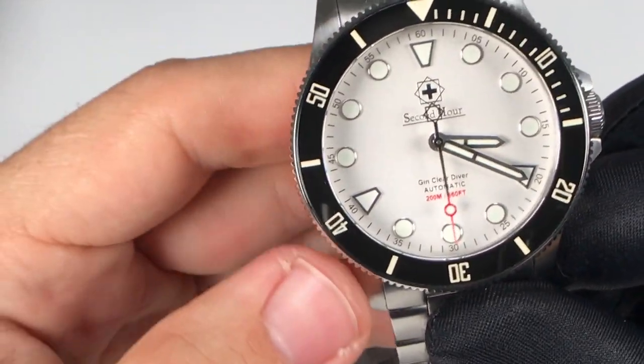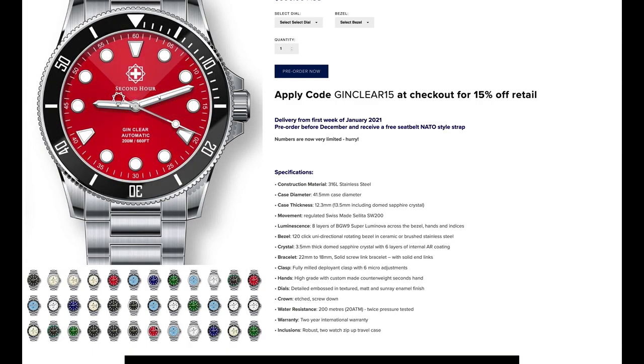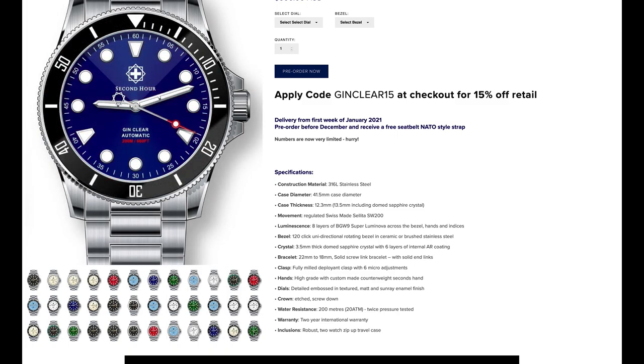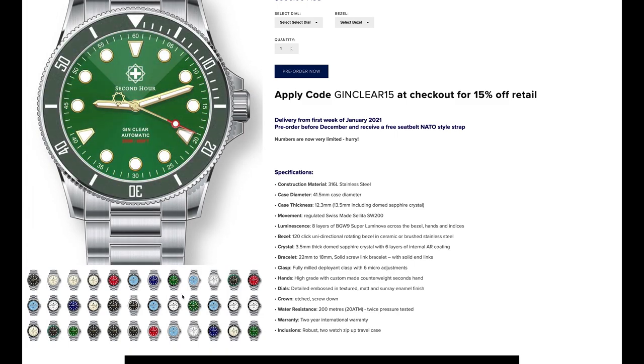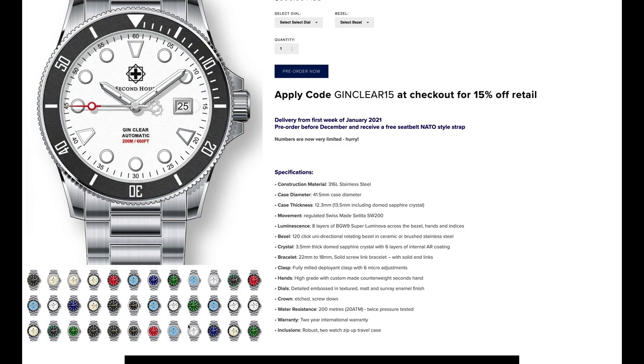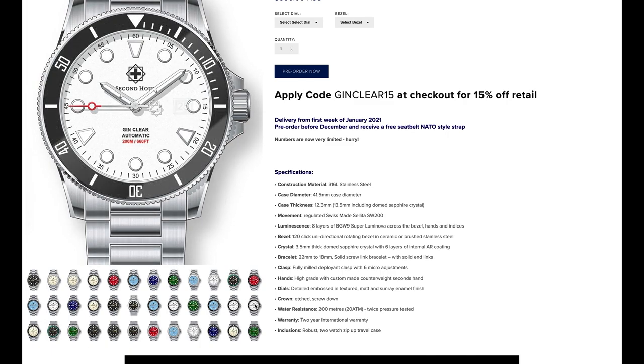One of the cool things is all of the color options you're going to get with this watch — you can really tailor-fit and design one that you like. You'll have options between a matte finish or sunray and enamel finish, so you get some choices on the dial color and finishing. You'll also choose between either a ceramic or brushed stainless steel bezel, so there are plenty of options to customize your GenClear Diver.